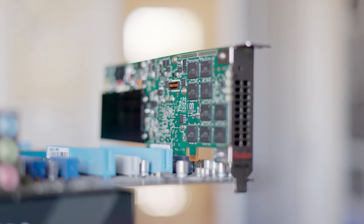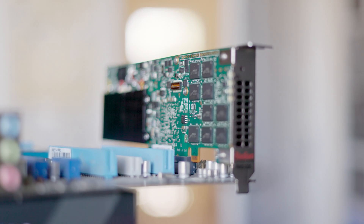The disadvantages are the high price, the small capacity, and the fact that you need capacitors to be able to store the data in case of a sudden power loss.